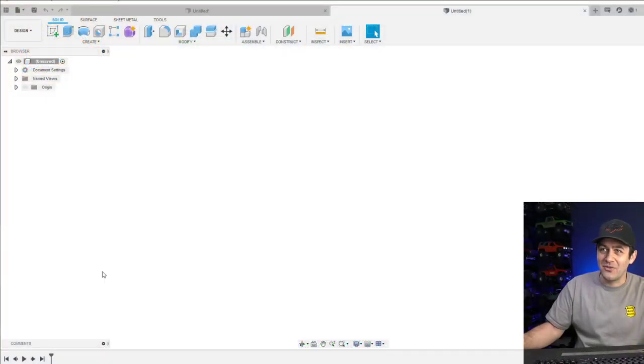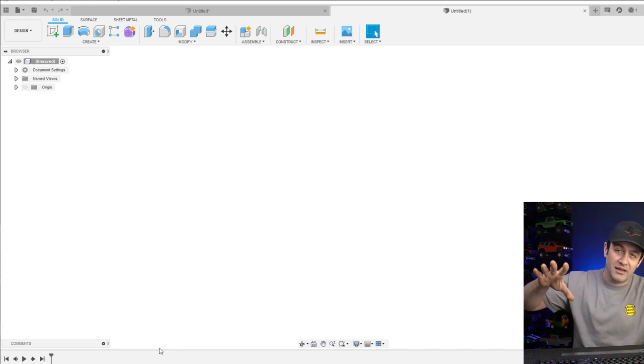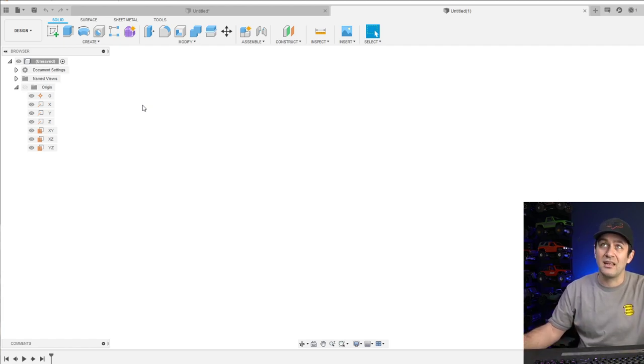We've got Fusion 360 running here. A couple of things I've changed for this week: I'm doing a multi-monitor setup now so I can more easily show you everything on the screen. Before, it wouldn't show the tree on the side or some of the other prompts. I've fixed that, and I've also adjusted the volume down so hopefully we're all a little more squared away.